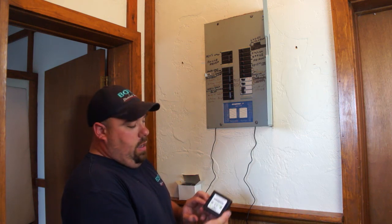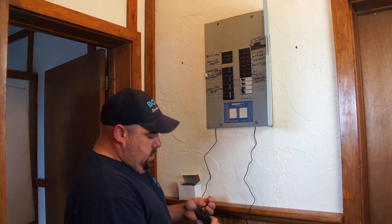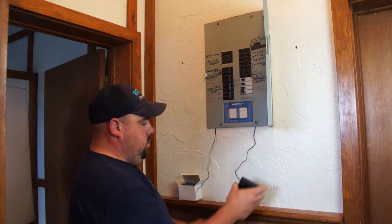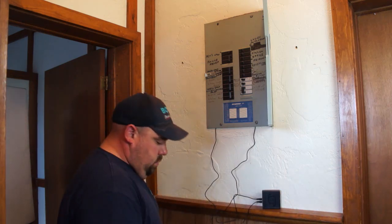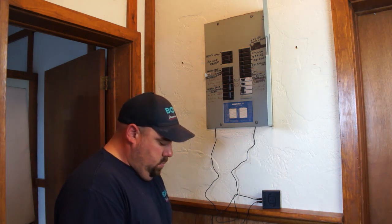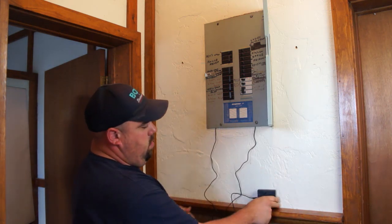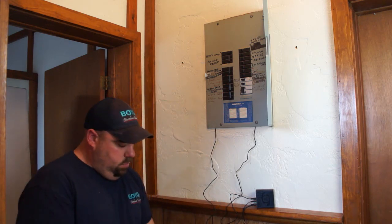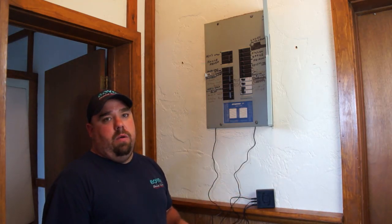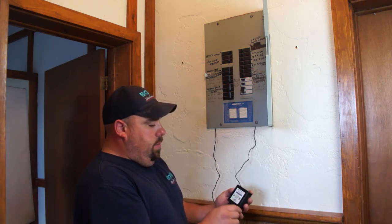Typically, we would mount the unit below the panel or beside the panel, and we simply plug in the two leads, as well as our power supply. The final connection will be an Ethernet cable to the network. Be sure to record the serial number from the back of the IDRO box.